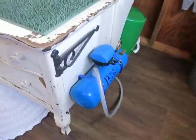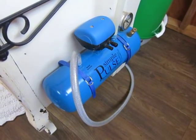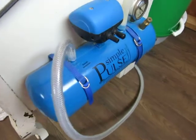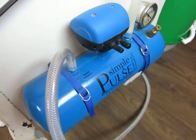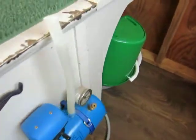You can see our milking system here attached to the milk stand. We can unstrap that when we need to and then make it mobile. I'll show you how we do that.